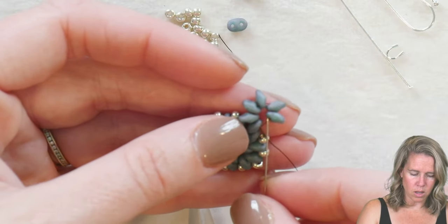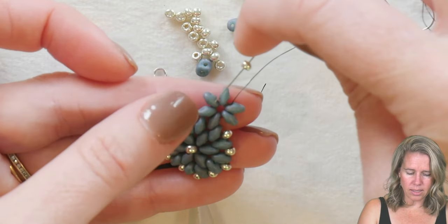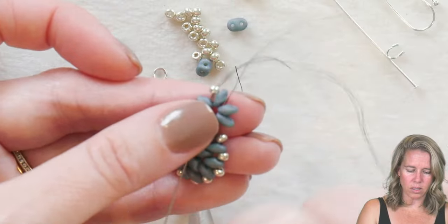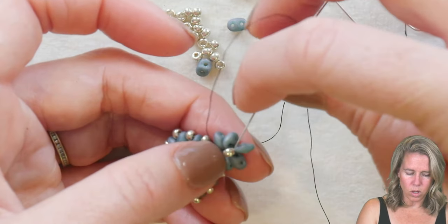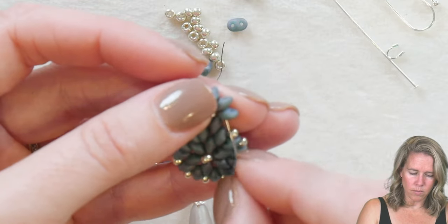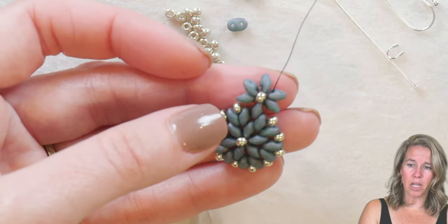From here, take your thread up through the two seed beads that sit on the side, because we need to add that 8/0 in the middle. The 8/0 seed bead gets added, and just like we did on the base, we go through the two super duos after skipping one — the ones that sit on the alternate left side of those six — coming out through those two interior holes. Then go through the 8/0 again to pull it in towards the center, and take your thread and needle back through the two super duos through the interior hole on the right. See how that positions the bead right in the middle.